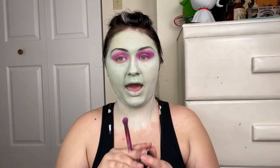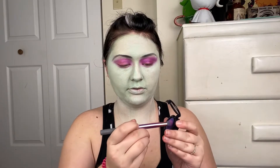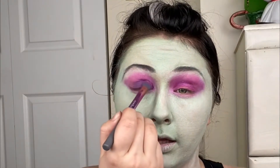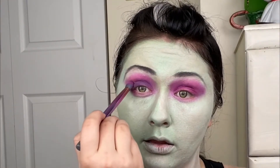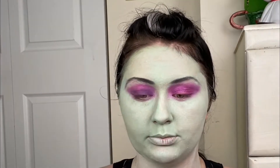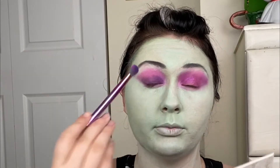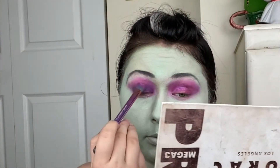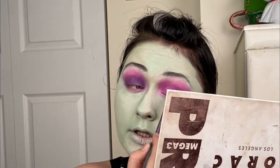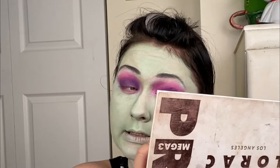I'm going to go in with a matte violet shade called Ultraviolet from NYX. We're going to tap this on the eyelid and it's going to go all the way up to the crease, using the same fluffy brush as before. She has purple eyeshadow too, so I want to make sure I'm as close to the character as possible.